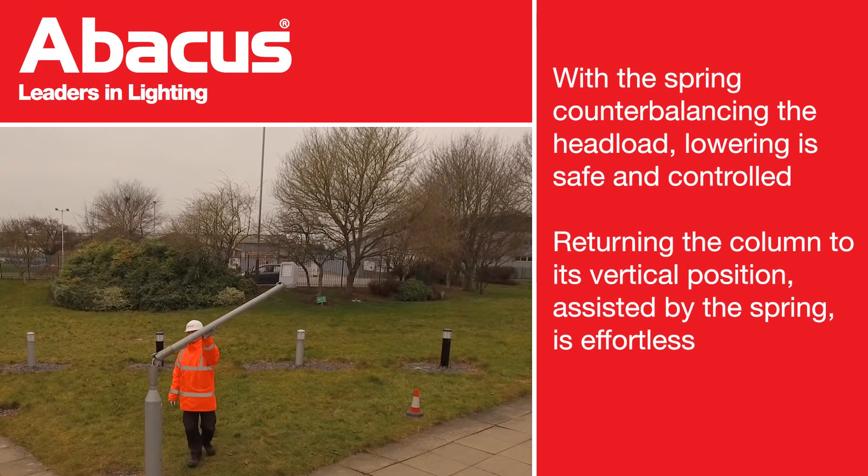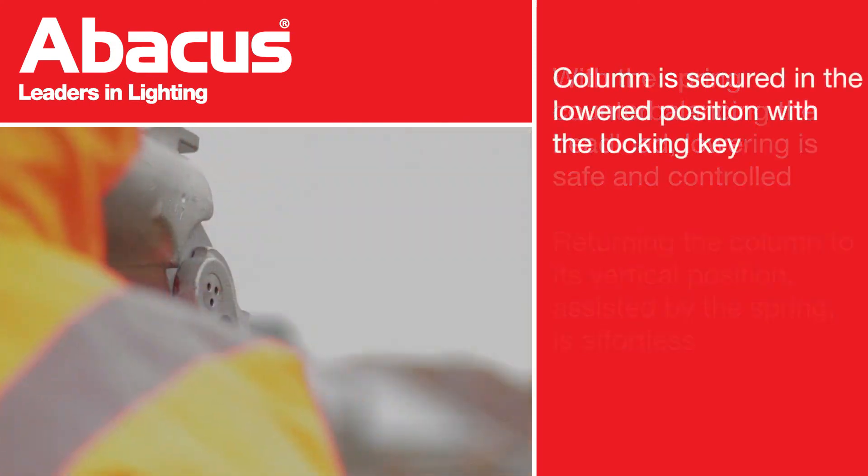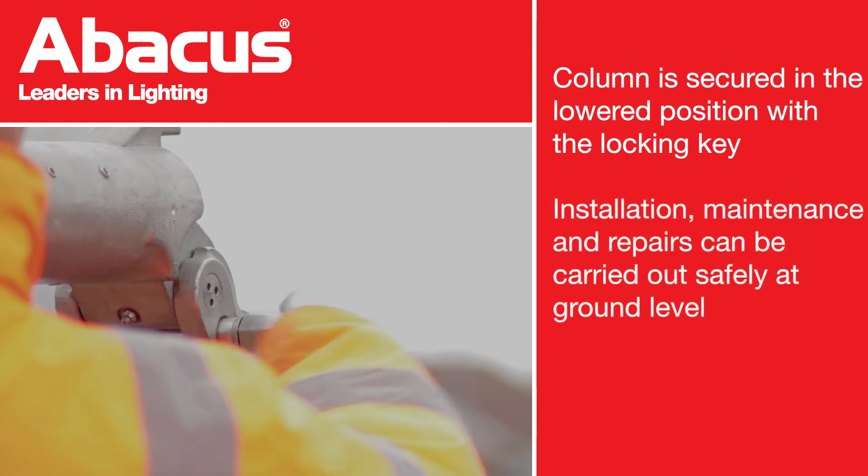Returning the column to its vertical position, assisted by the spring, is effortless. The Hinge is secured in the lower position with the locking key.